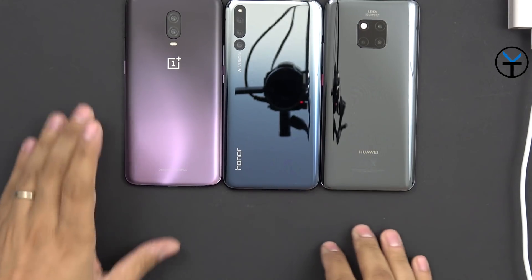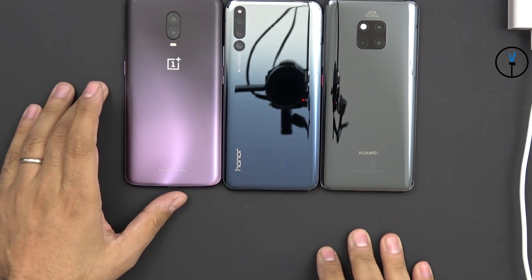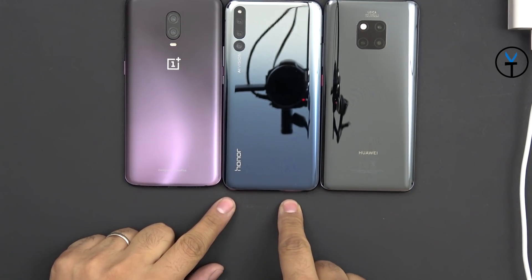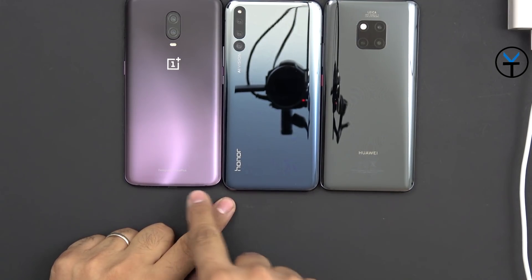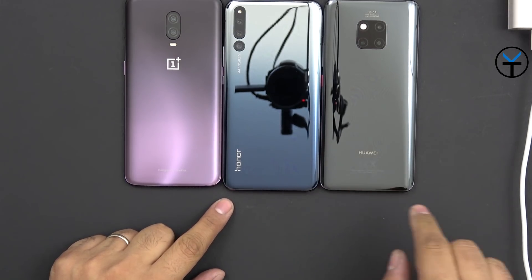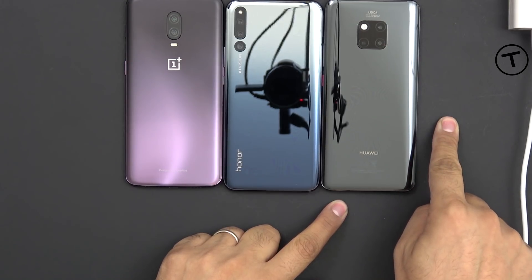In front of us we have all three devices. We have the OnePlus 6T running a 3700mAh battery — a little bigger than the OnePlus 6. We have the Honor Magic 2 which supports a 3400mAh battery. Although it looks bigger than this phone, it has a smaller battery because of its sliding mechanism. And the Huawei Mate 20 Pro has a 4200mAh battery.